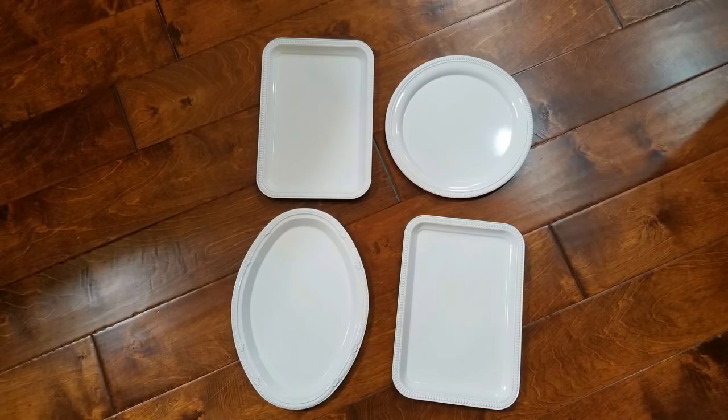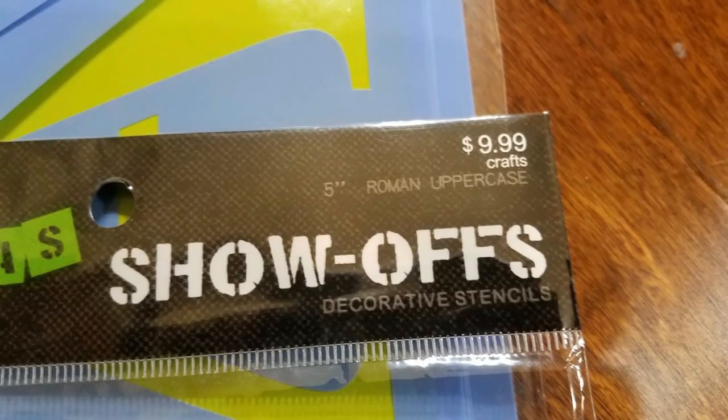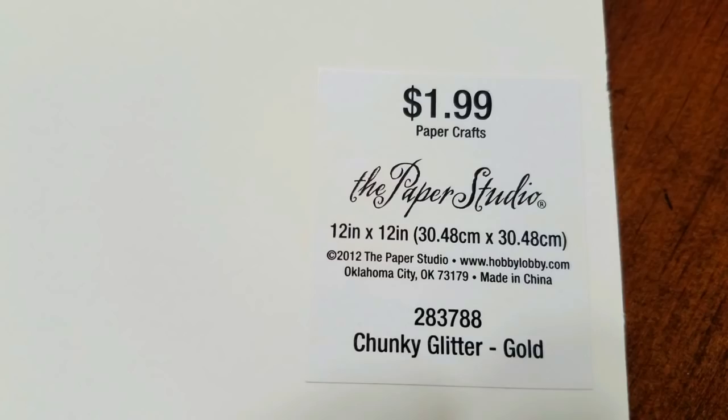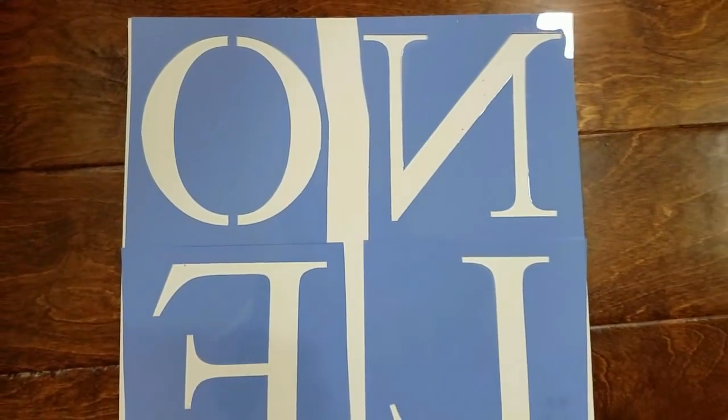Take the Dollar Tree platters and a can of white spray paint. Spray paint four of them white. You can use all the same shape and sizes if you want. Take stencils — these are five inch stencils — as well as some glitter paper. I'm using the chunky glitter. I purchased it from Hobby Lobby at 40% off. You can also find the stencils there for 40% off using your coupon.